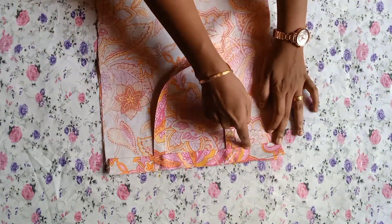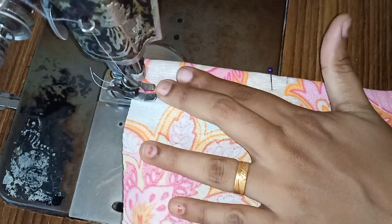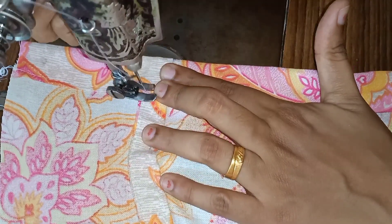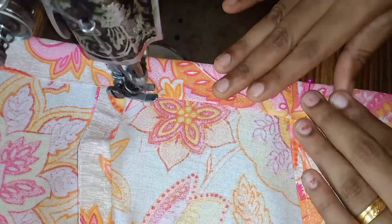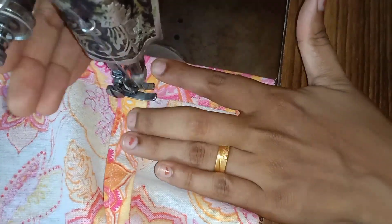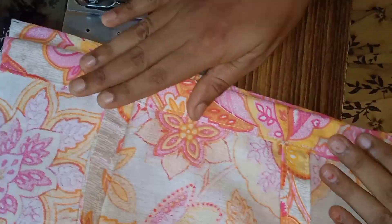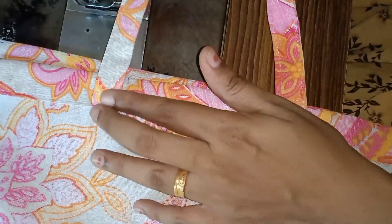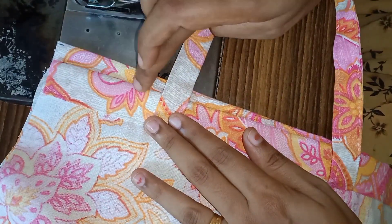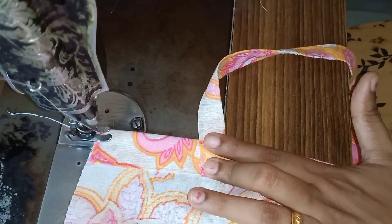We are going to use the top side of the top. There is a fine bit of the pin. Press the bottom and add 1 to 1 and a half of the pin on the side. The finish will do it on both sides.